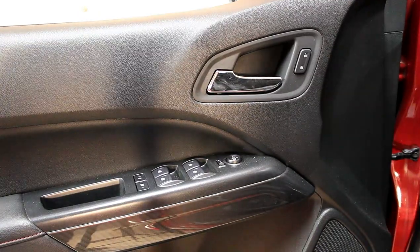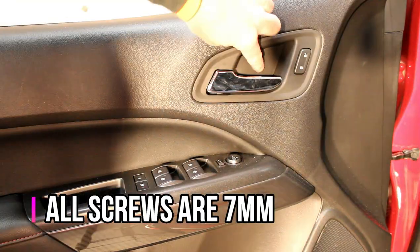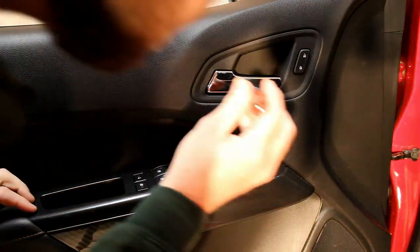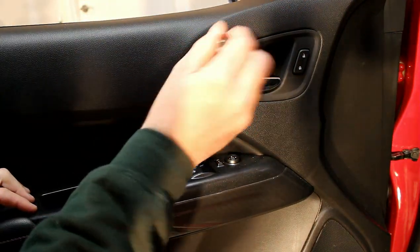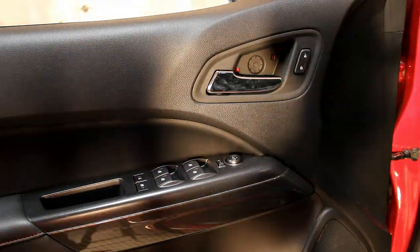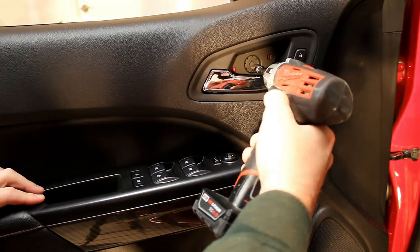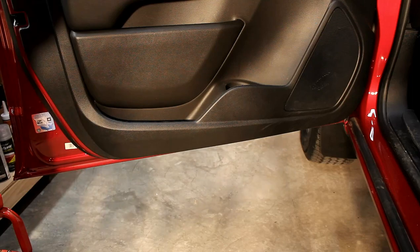The door panel is held on with several screws in some key locations. One of the locations happens to be behind the door release switch — just using a small flathead screwdriver, you can pry back this little panel piece to get access to that screw and just remove them as you go. There are also two screws on the bottom of the door panel; they're both 7mm.